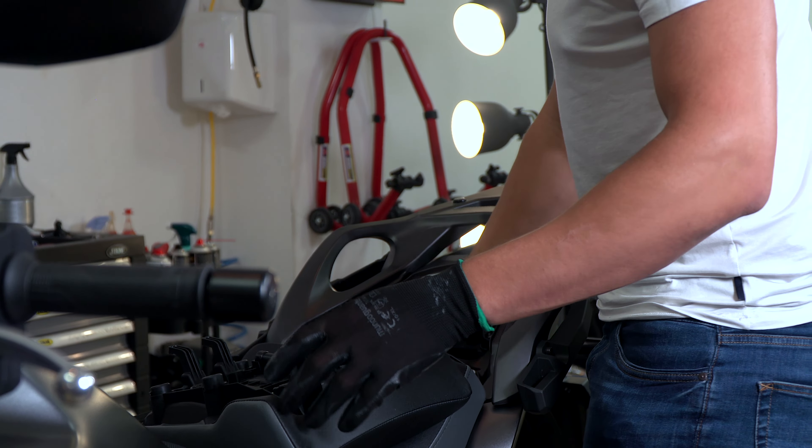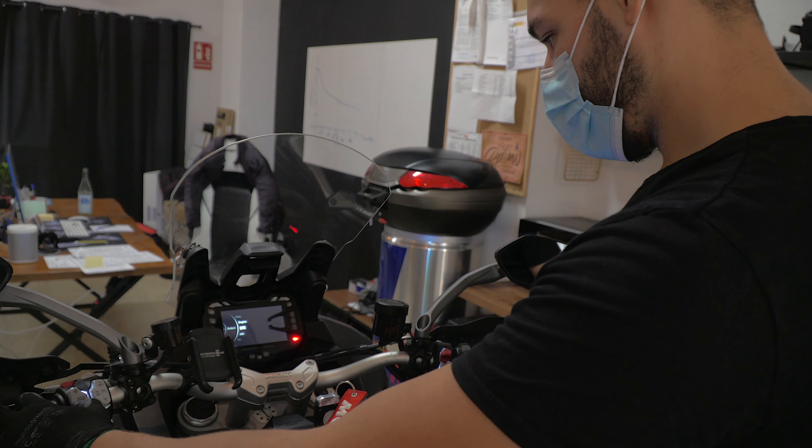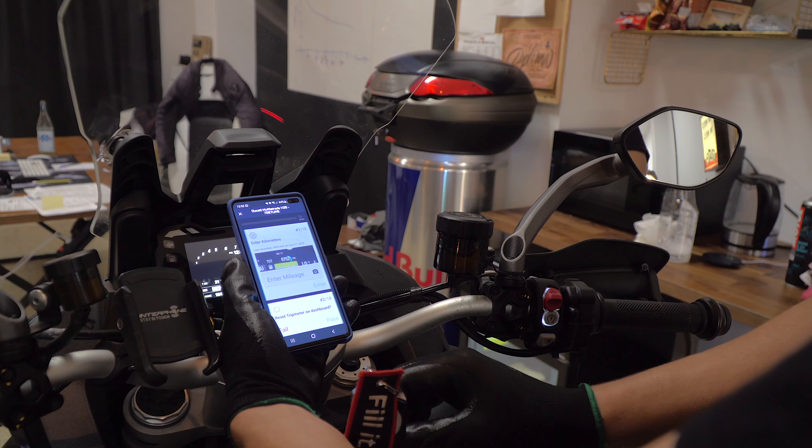Then we look at the oil of the engine — we also check that all the fluids, water, and brake fluid are topped up. We also go through the electronics of the bike; if the bike has different maps or settings, we always put everything back to default mode.